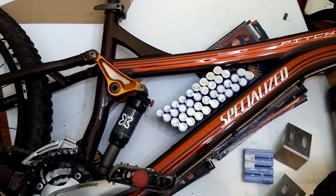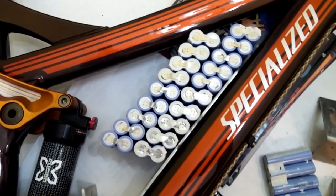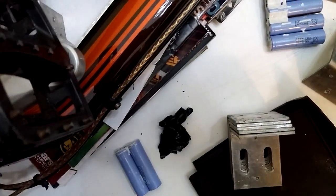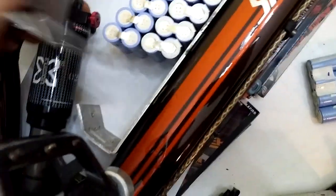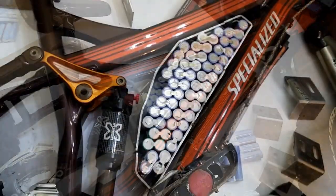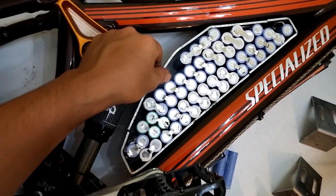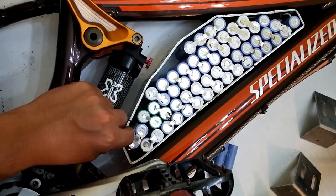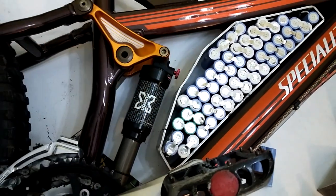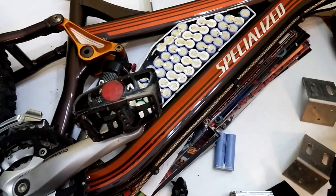I'm putting batteries in the frame using little metal brackets. I think I'm gonna make some type of box that bolts into the water bottle holder screw holes. I bent three pieces to fit in there — one, two, three — and that's gonna be one pack. Now I'm gonna do one for the bottom.